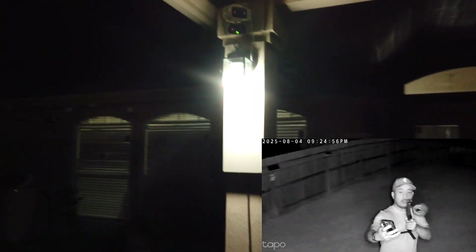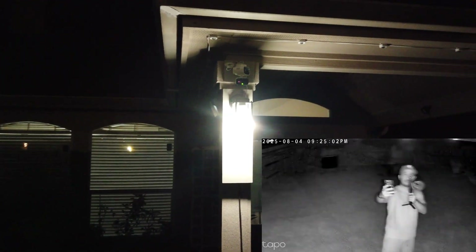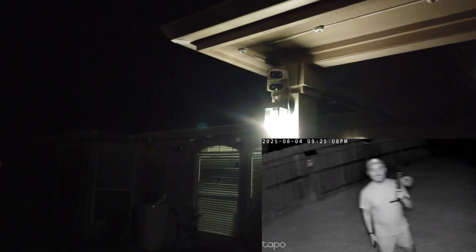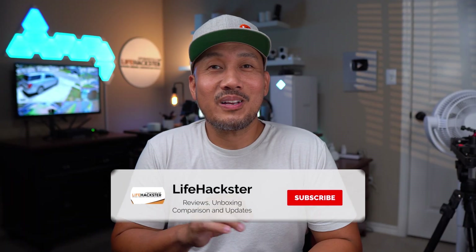Let's test the Wyze lamp socket and Tapo setup. I've set the automation so that when the Hybrid Cam Duo detects a person, the light will turn on. And there you go — that quick! I got a notification too, even before the camera's own lights turned on. This version 2 of the Wyze lamp socket works pretty good, and now it can power up all of Wyze's plug-in cameras using an existing light fixture.